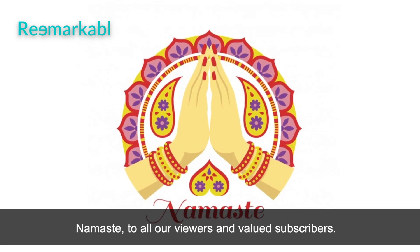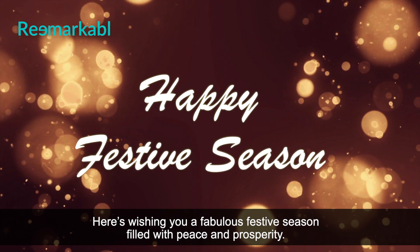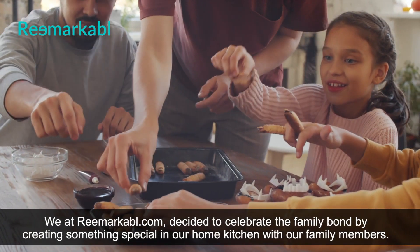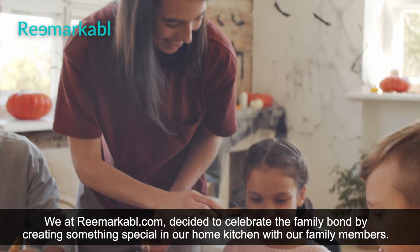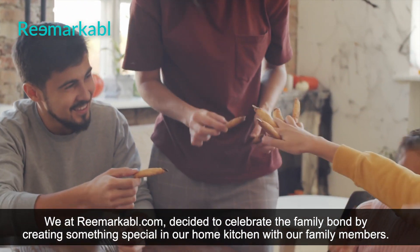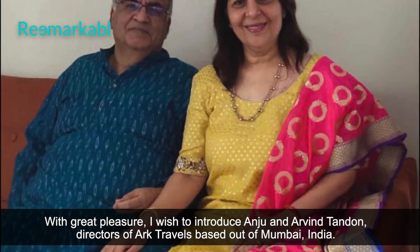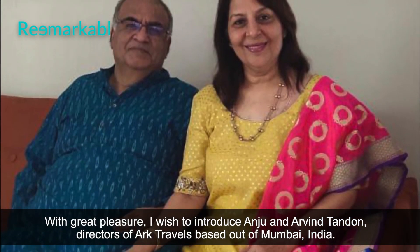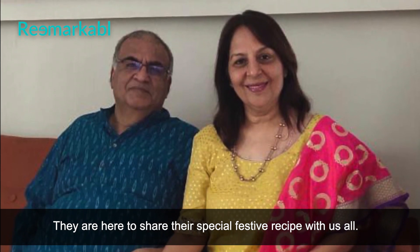Namaste to all our viewers and valued subscribers. Here's wishing you a fabulous festive season filled with peace and prosperity. We at Remarkable decided to celebrate the family bond by creating something special in our home kitchens with our family members. With great pleasure, I wish to introduce Anju and Arvind Thundon, directors of Arc Travels, based out of Mumbai, India. They are here to share their special festive recipe with us all.